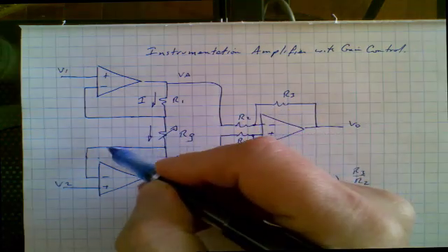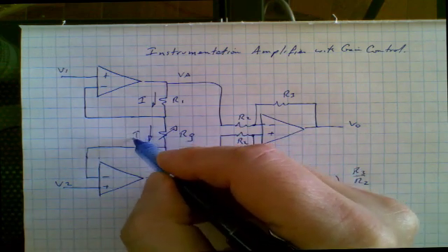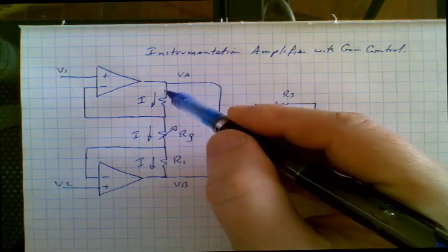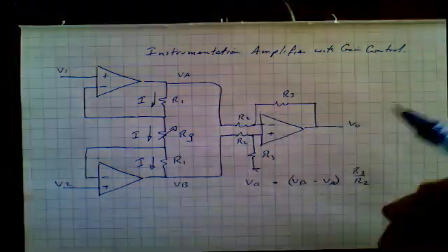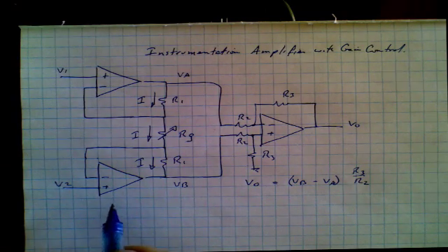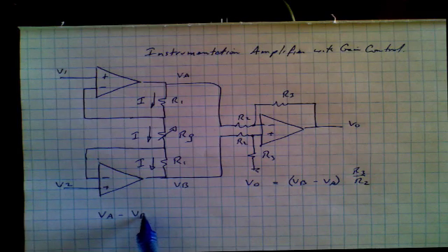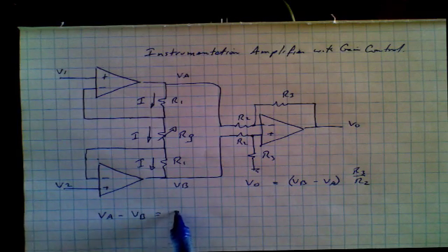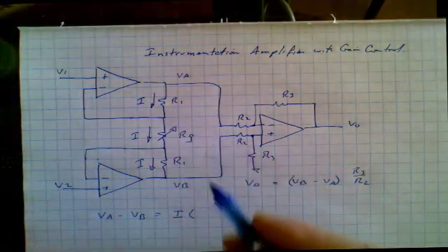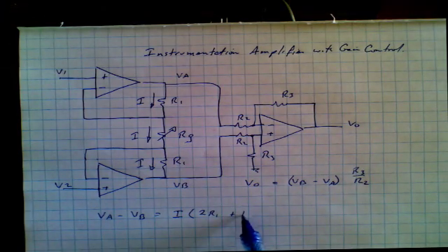Since the inverting input of the amplifier draws no current, that same current has to flow through R1. So the same current is flowing through all three resistors. Now we can apply Ohm's law to that chain and say that voltage A minus voltage B is equal to the current times the sum of all those resistors — two R1s plus RG, the gain resistor.